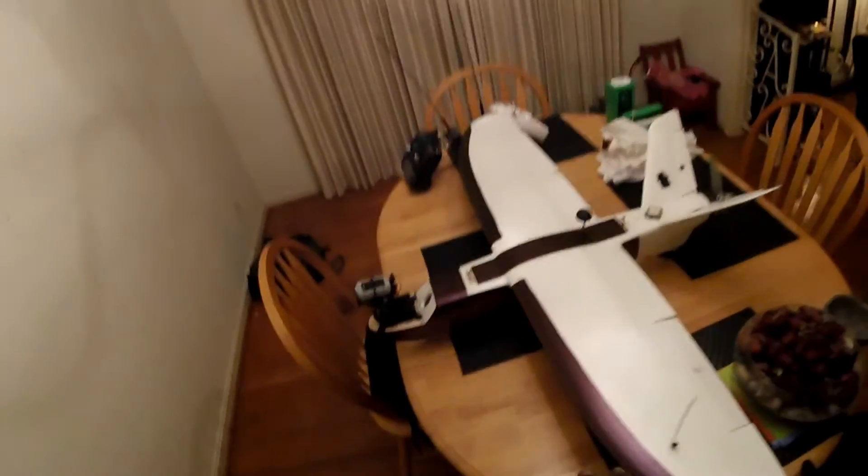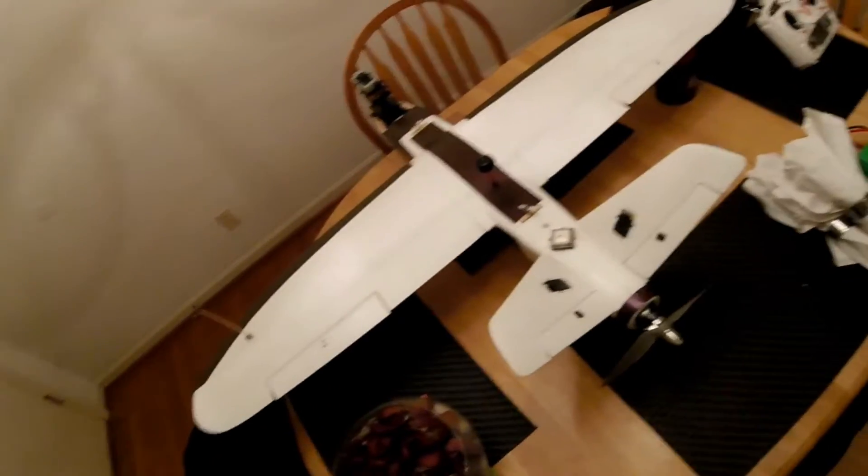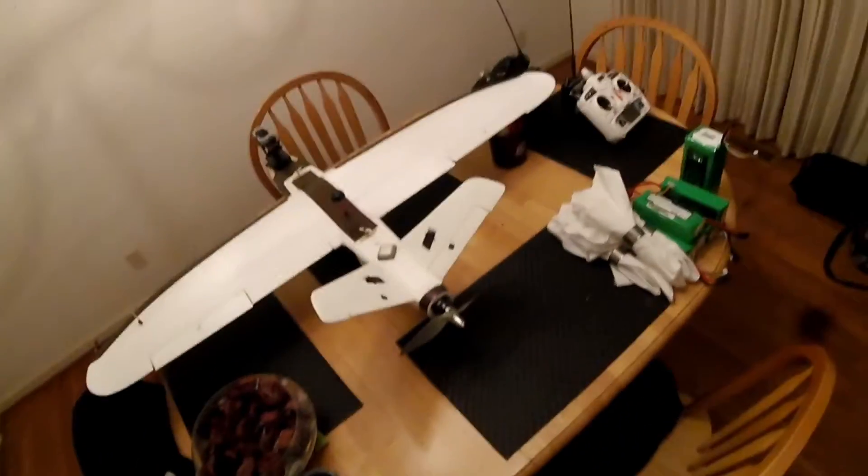Let's go around to the back of the plane and I'll show you how I've got the 5.8 transmitter mounted and what's on the inside. As far as the power plant goes — everybody on YouTube knows — but people that know me know JD is no follower; I don't use the same thing everybody else uses.